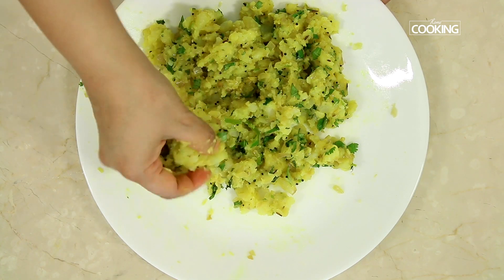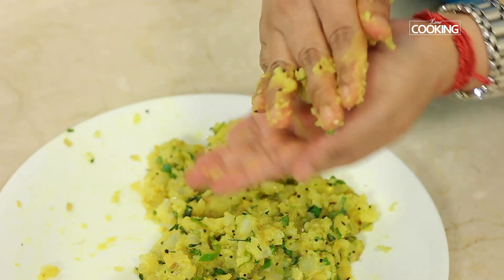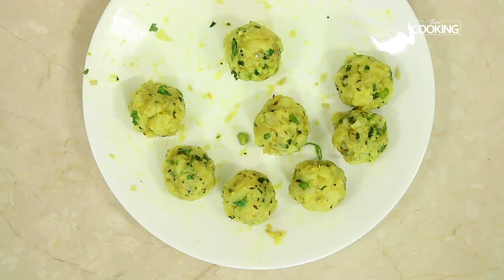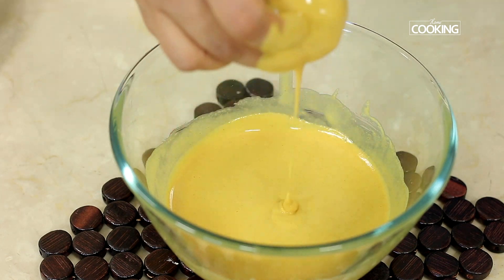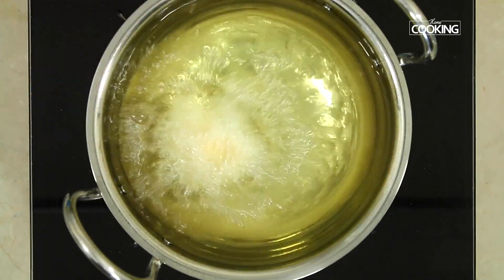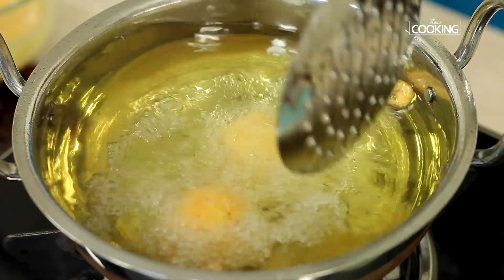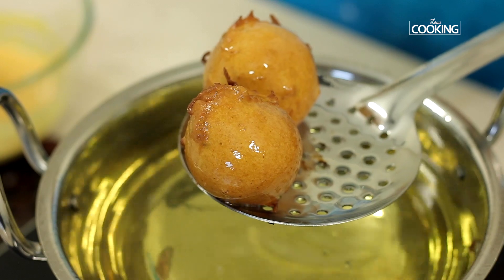The aloo masala has cooled completely. Take a little bit of the filling, roll it to your desired size, then dip the filling into the batter making sure it is well coated. Gently drop it into the hot oil. Fry until the bondas are a nice golden brown colour, then remove from the oil.